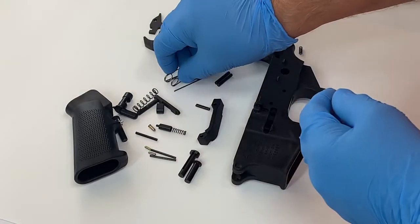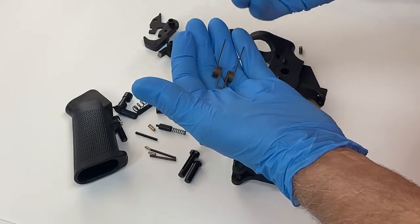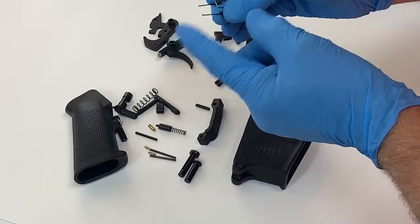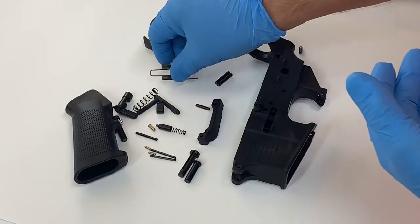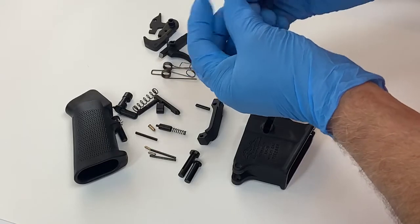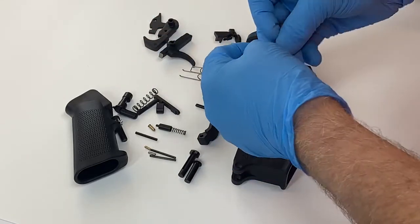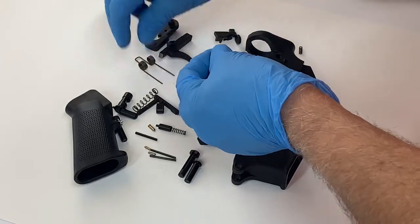Also part of that are the springs — the hammer spring and the trigger spring. The hammer spring will be the heavier of the two, and the trigger spring will have little bends on the ends. These are the fire control group pins; after assembly the springs will ride in those notches.